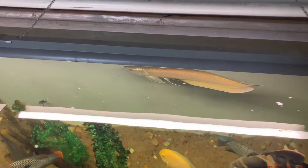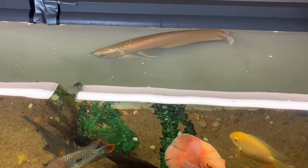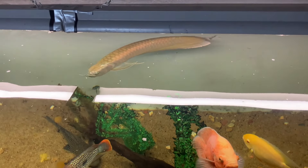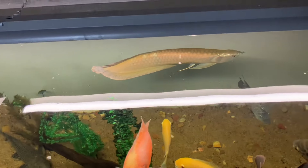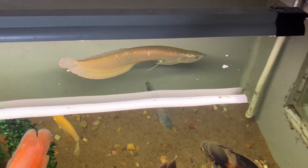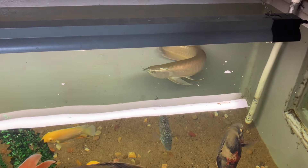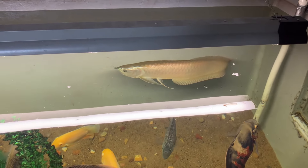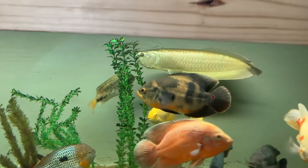I'm not sure if it's actually a girl — I just call her a girl because her name is Marilyn. Someone told me the more red-hued ones were girls, but I think that's just a type. There are tons of different types of silver arowana — you see the red one a lot in stores and there are all different varieties.